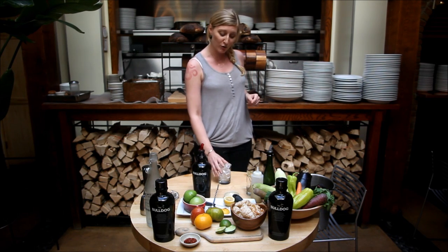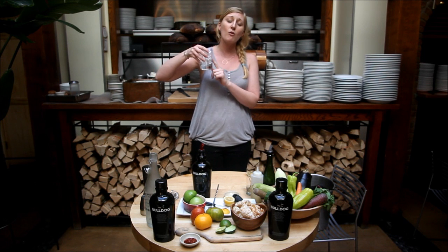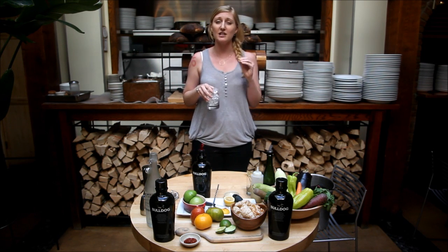First things first, you want to take a rocks glass and fill it with a lot of ice — the more ice, the better. A good cocktail needs to be nice and chilled.